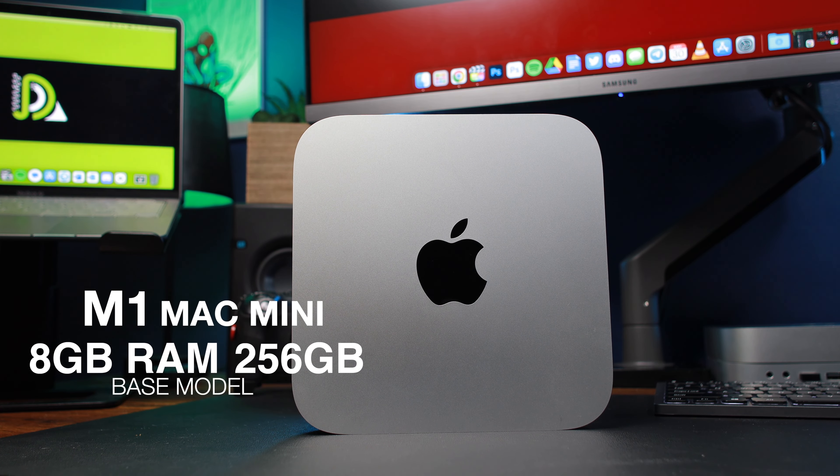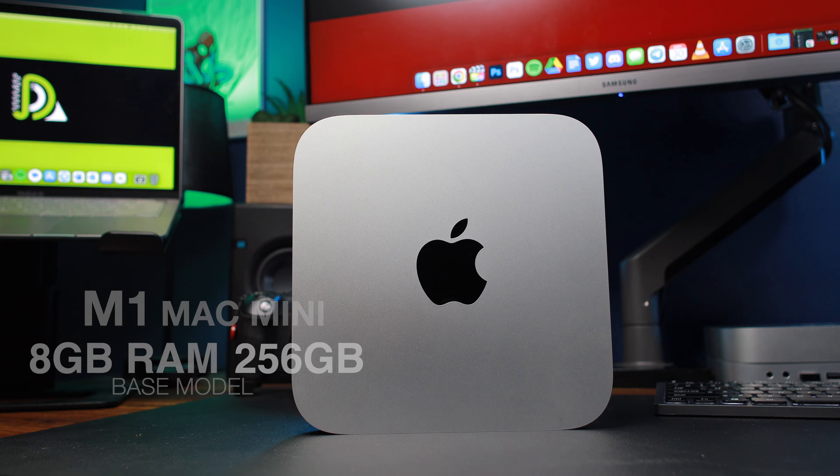I bought the 8GB version. I watched countless videos of other YouTubers using it and showing that it is good for video editing — that the base model will get the job done. But there's something they were missing. When I started using the M1 8GB version, I started running into a whole lot of spin wheels or color wheels, crashes, all kinds of different issues. The device playback wasn't even that great at all, and I had to use proxies 99.99% of the time to get through my projects.